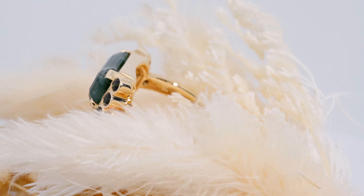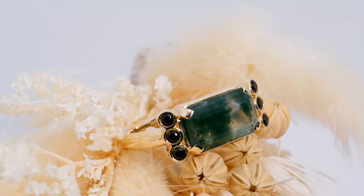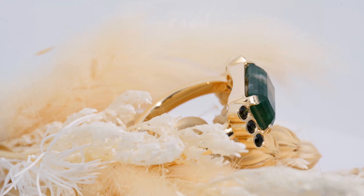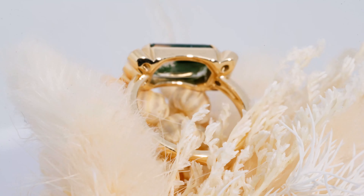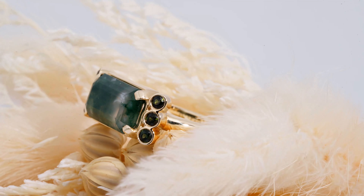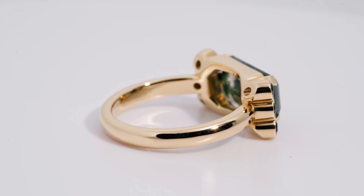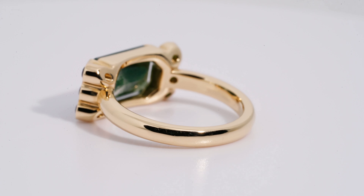In this specific case, what I wanted to do was create a very clear contrast between the green moss agate and the wedding band. So from that, let's go to the center stone. You can see that this is the center of attention of this specific ring. As I mentioned, this is the moss agate.